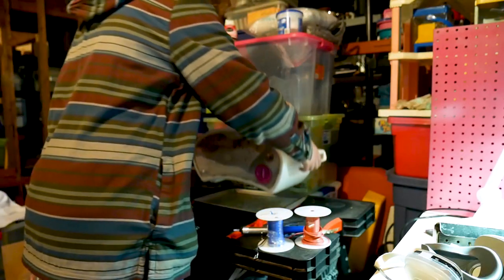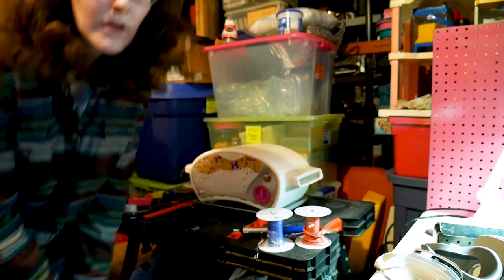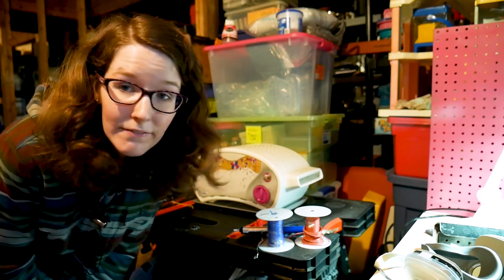Today is truly the day where I take chances, make mistakes, and get messy. I'm gonna try a reflow solder with an Easy-Bake Oven. But first, let's talk a little bit about the history of the Easy-Bake Oven.